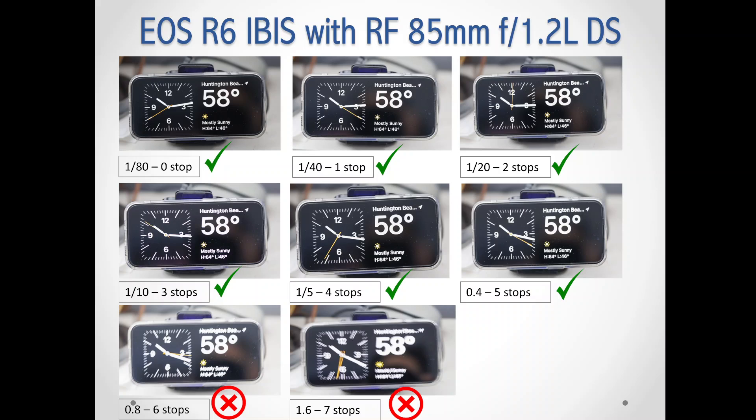On the fifth stop, I was able to get a sharp photo, but only one out of three. The other two were slightly blurred. The picture I'm showing you here is also slightly blurred, even though it's still very acceptable. So I would say somewhere between four and five stops, depending on how steady your hand-holding is. I'm considered an average person when it comes to hand-holding, so I get about four and a half stops max. At six and seven stops, all three shots are blurry.